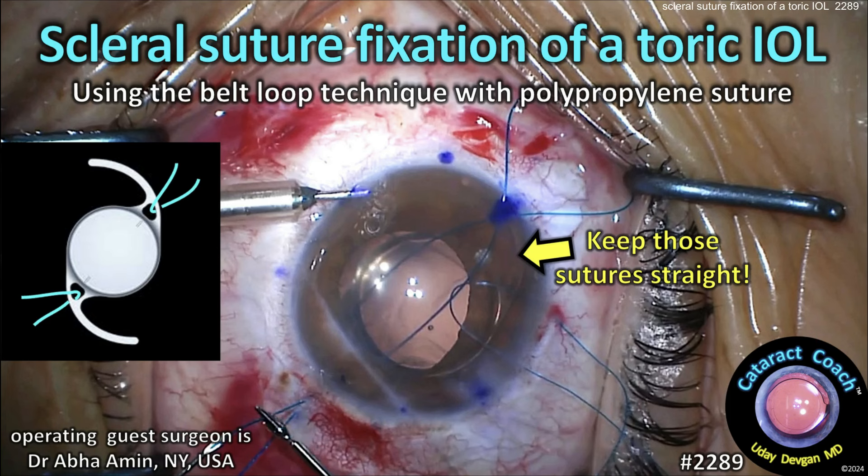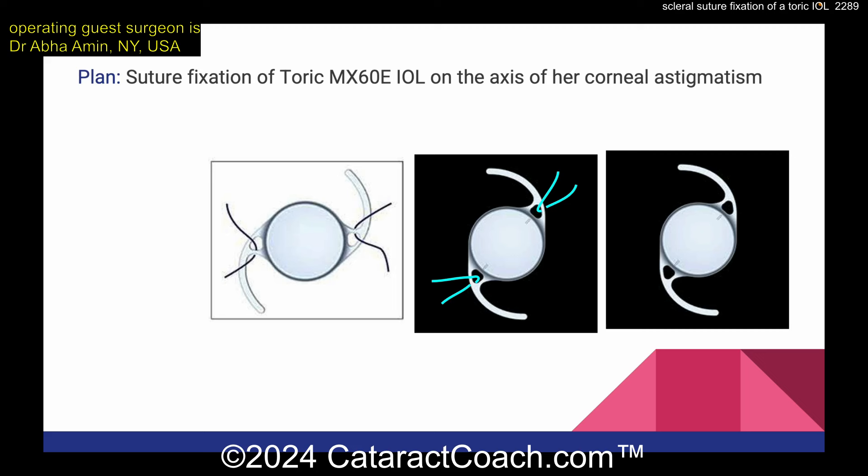cataractcoach.com scleral suture fixation of a toric IOL using the belt loop technique with polypropylene suture. Remember, orientation matters — if you place it like this, the central frame with the blue sutures will prevent any twisting of the eye well. That's very important, so look at that picture again.